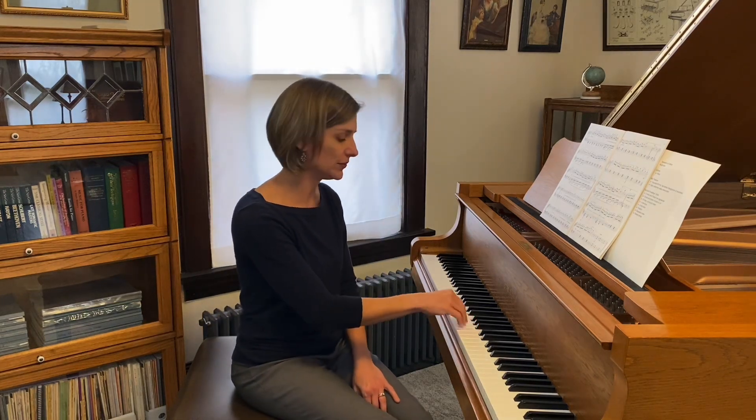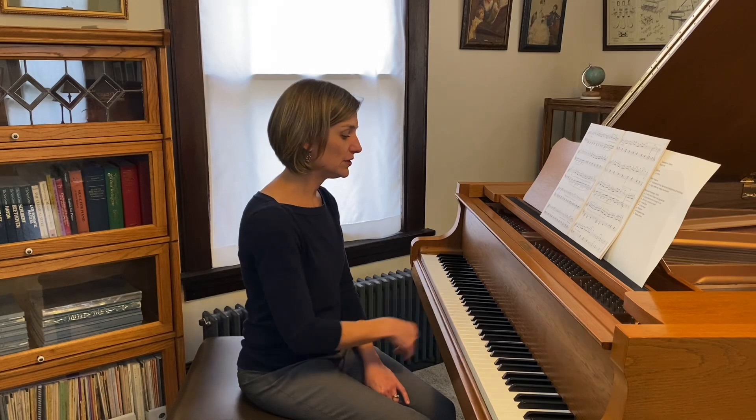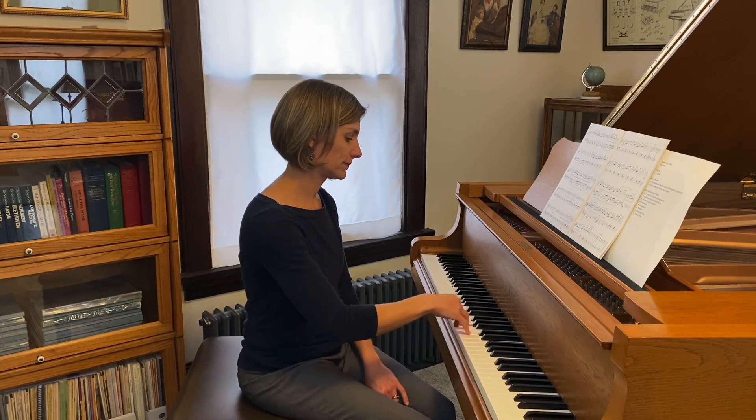Probably the hardest technical thing in this piece comes right there — these little grace-note repeated notes. You really want to work with your student on not using the same finger. If they do 3-3, 3-3, 3-3, they're going to build up a lot of tension. This edition suggests 3-2, and that works really well. You can also try the flip of that, 2-3 — just kind of pull your hand back as you do it. You could also try 1-3, though that might be a little bit harder on the black key. I think 2-3 is my favorite.